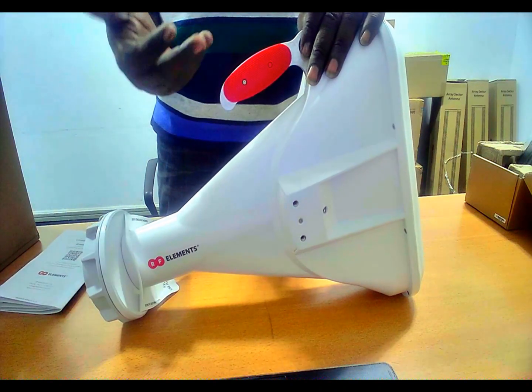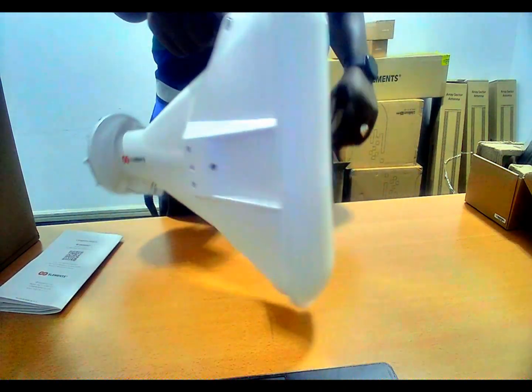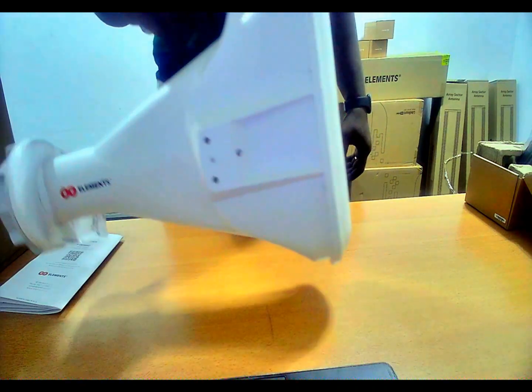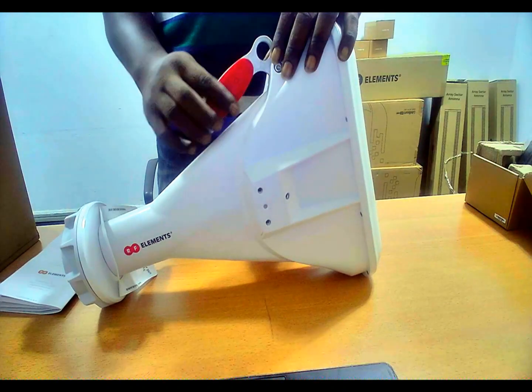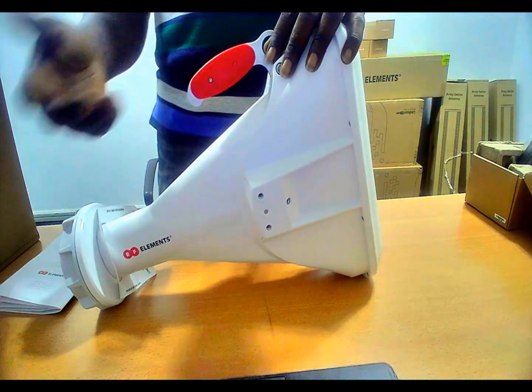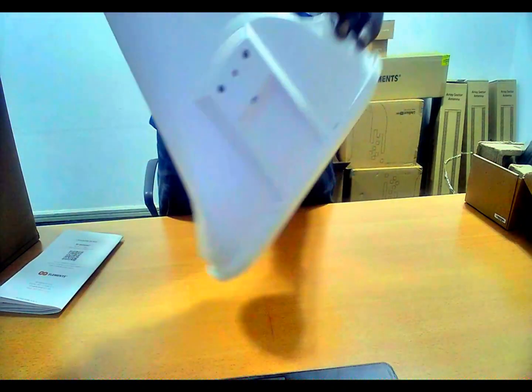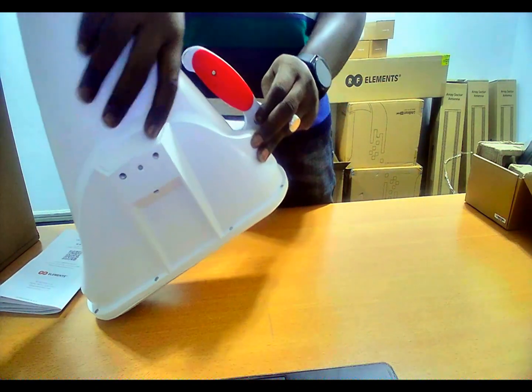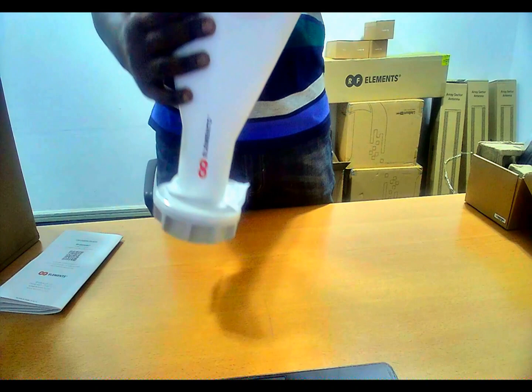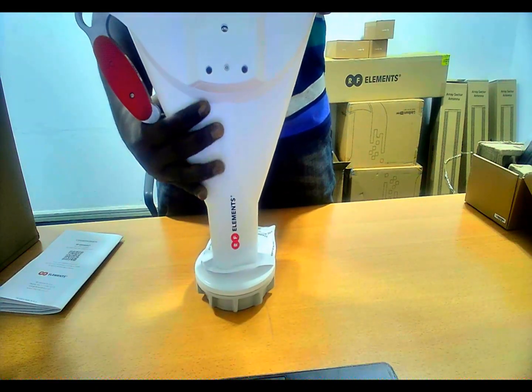They mostly seem identical when they have been unboxed, but the differences between them has got to do with their beam width. Basically, this is how it looks like, and this is just one of the devices I'm going to talk about in subsequent videos.